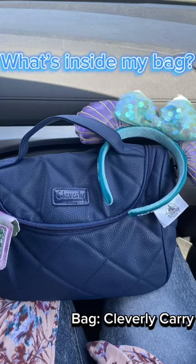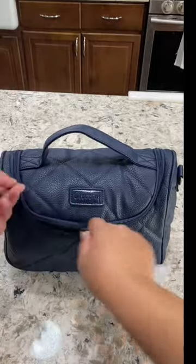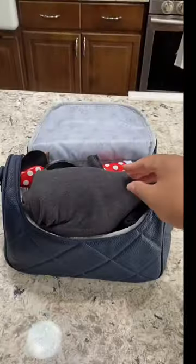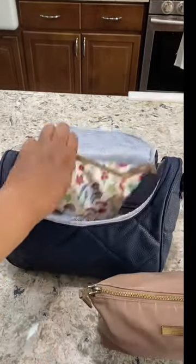If you're looking for a Mary Poppins bag, this is it — this is the Cleverly Carry. It has two D-rings so you can hang it on the stroller. Look how much I stuffed in here: I have a pair of mini ears, my sweater, my daughter's fan, and all of my wearable pump parts.